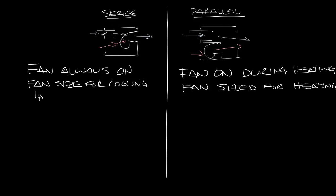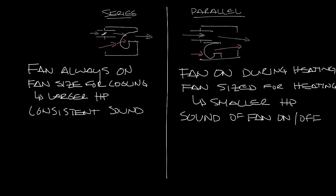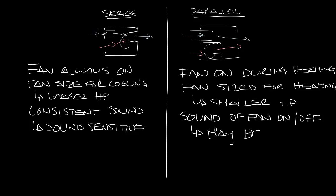A series box has a larger horsepower motor compared to a parallel box, which has a smaller horsepower motor because it's only sized for heating. In a series box, because the fan is always on, you get consistent sound from the fan box. In a parallel box you can hear the fan turn on and off as it goes in and out of heating mode. This makes series fan boxes more suited for sound-sensitive applications, and parallel boxes may have objectionable sound because you're hearing the fan turn on and off.